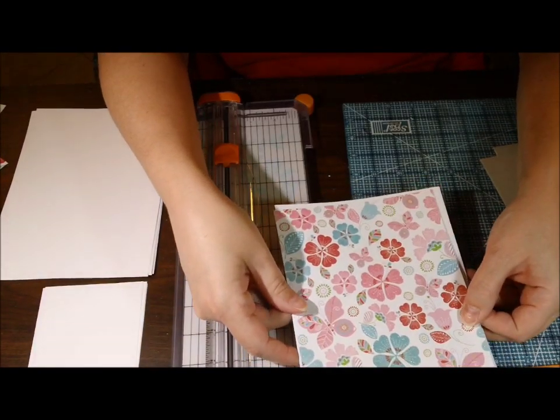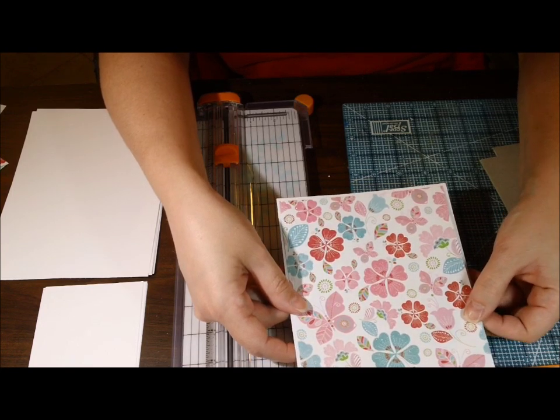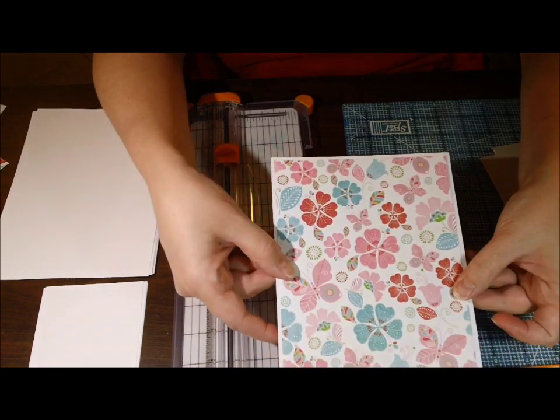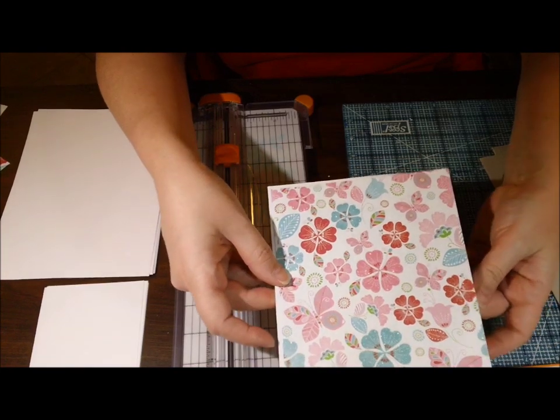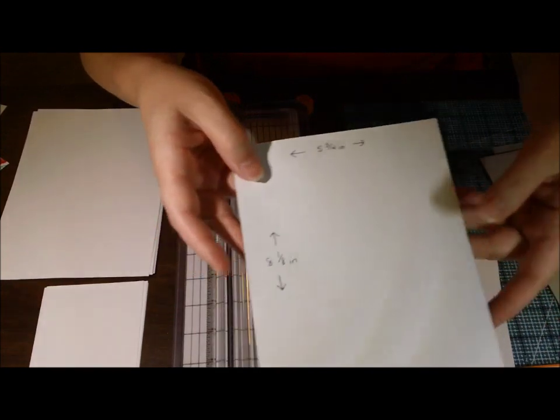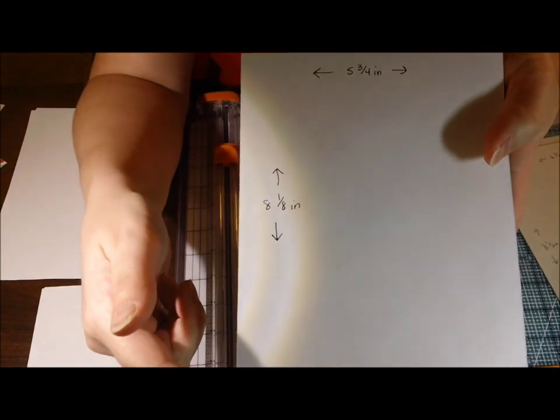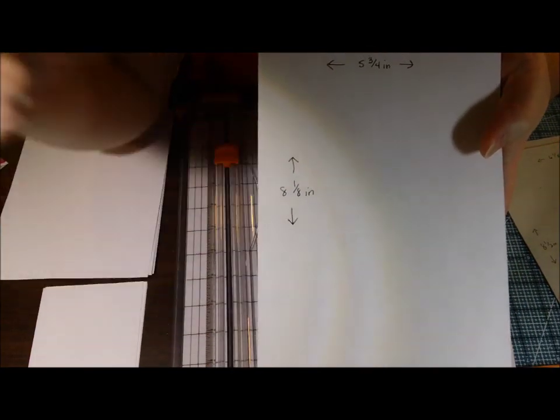The decorative paper measurements are just slightly smaller. You can eyeball them if you'd like, but measuring them makes for fast cutting. The measurements for the interior decorative paper are 8 and 1/8 inches long and 5 and 3/4 inches wide.